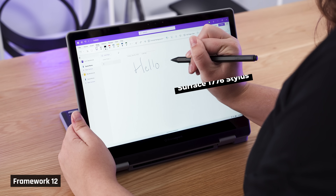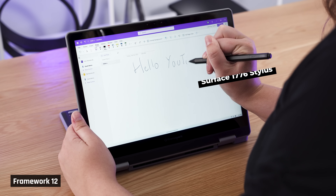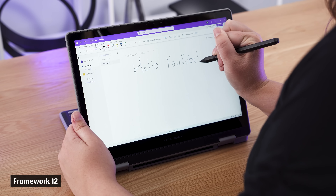The stylus isn't available yet, but it will offer pressure, tilt, and two programmable buttons. I used the Microsoft Surface 1776 stylus instead to take some notes in OneNote, and I really enjoyed the experience. Gliding on the screen felt smooth, precise, and responsive.